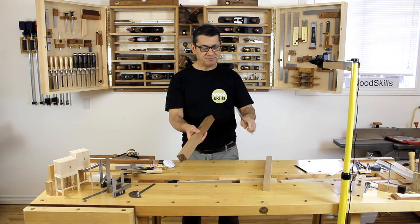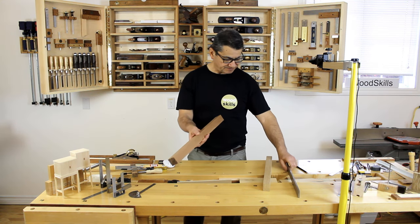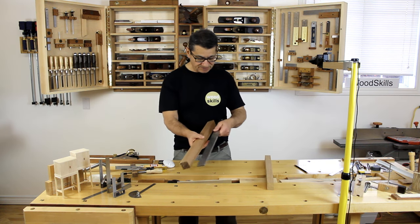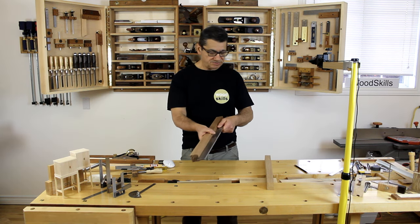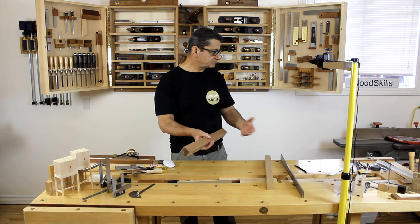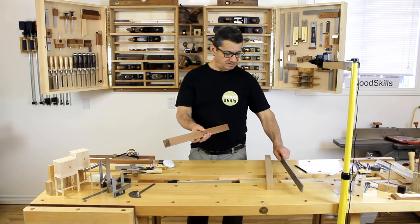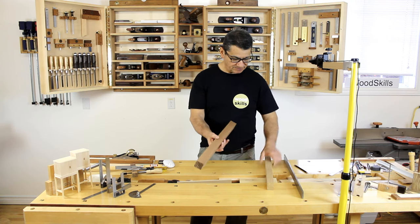I use a steel straight edge to ensure the face or edge of a board is flat. It's stable and consistent — a little more expensive than a regular ruler, but it's something you have for the rest of your life. Rulers tend to flex and get banged up. A steel straight edge is unlikely to get dented or distorted in any way, so I'd definitely recommend investing in something similar.